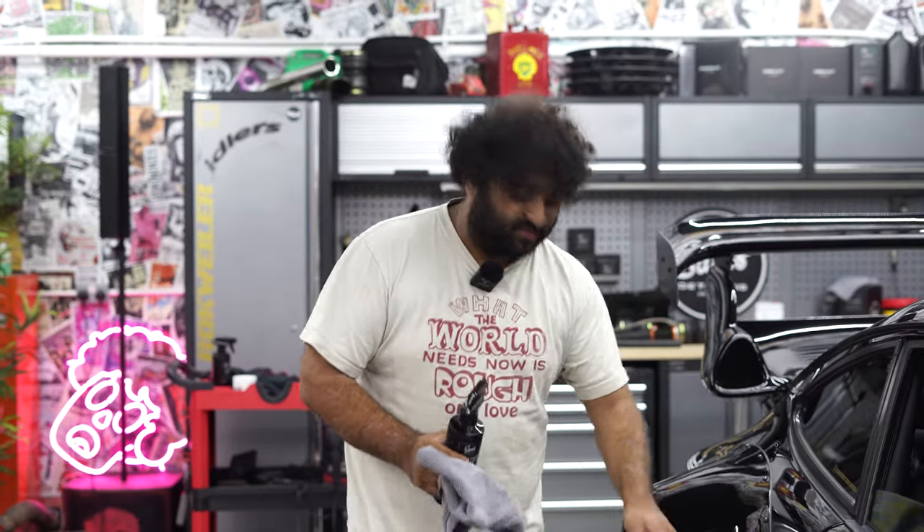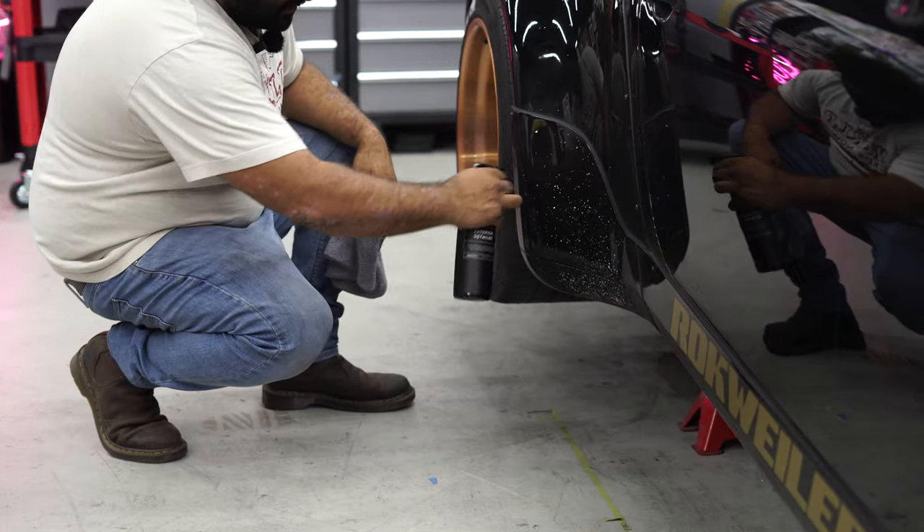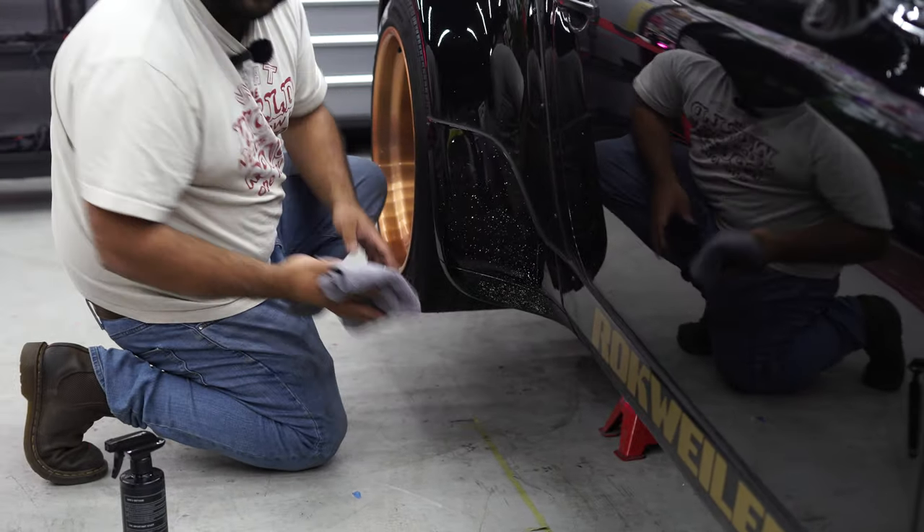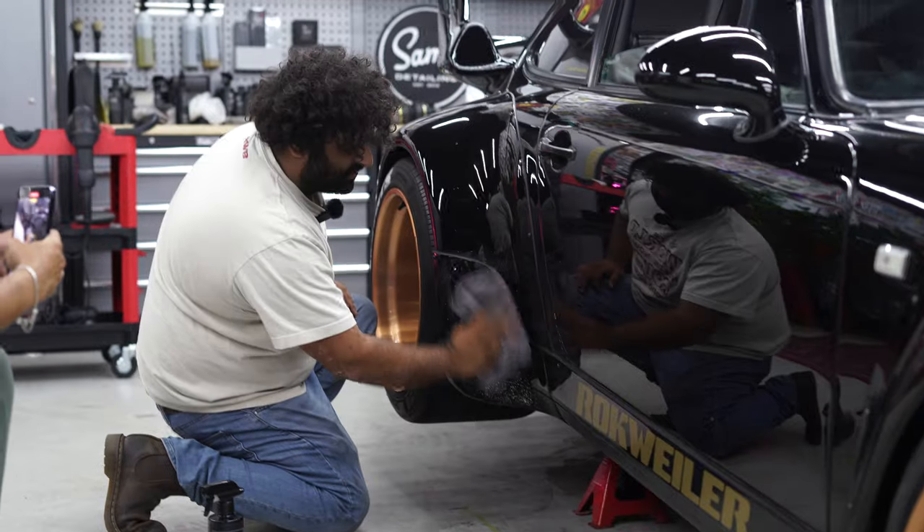Step two is cleaning the area with some quick detailer. It doesn't really matter if we mar it or scratch it because we're polishing the entire panel basically. Let's clean it up. Oh, that sounded very scratchy - I hope this goes right.